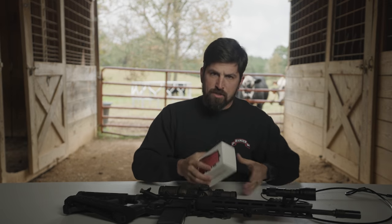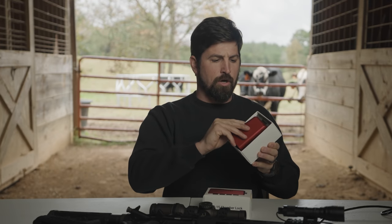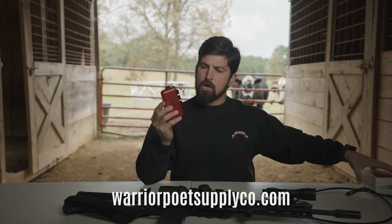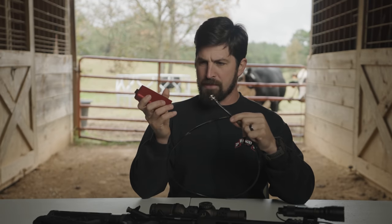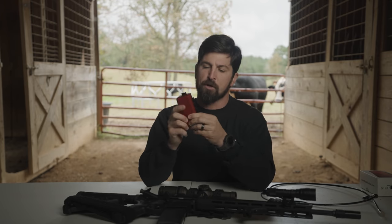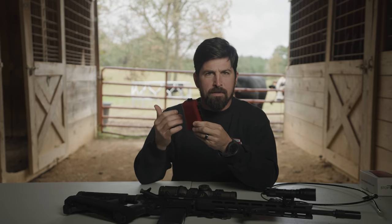We're going to go through some pros and cons of this guy right here. This is called the AR Chamber Lock. It's available on our website. We liked it enough that we hit up the manufacturer and said, hey, you need a tether attachment that anchors in here so it'd be really good for vehicles. I'm very proud that we got to have a part with them in this.